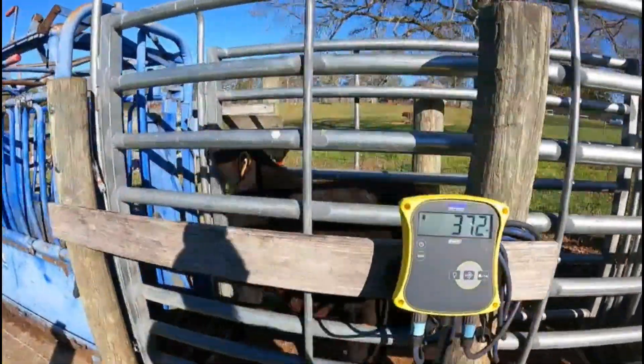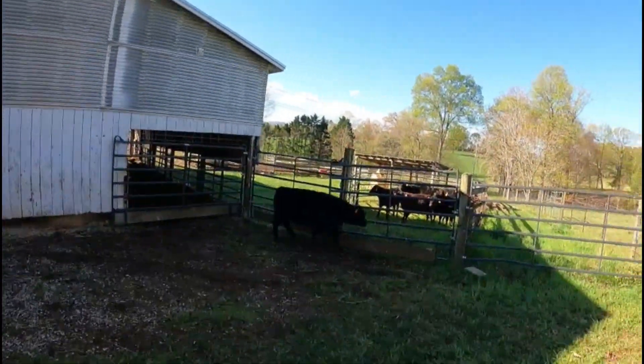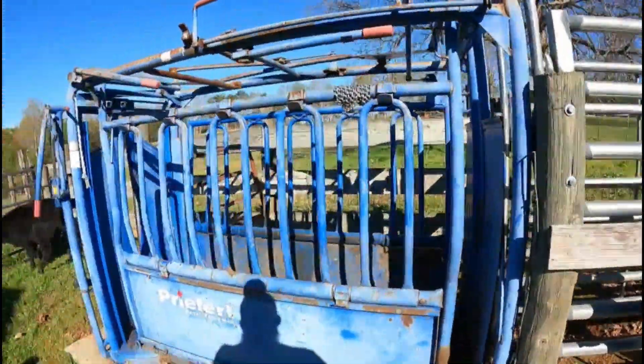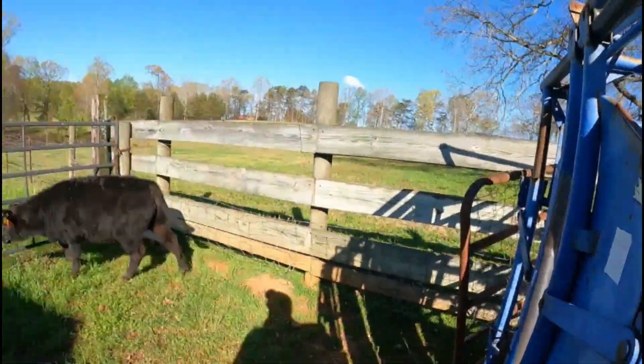Walking on the scale like that by themselves — it's even better. Of course I didn't have the camera on for this one, but got him running around, got him weighed. He came in, went to open the head chute a little bit.